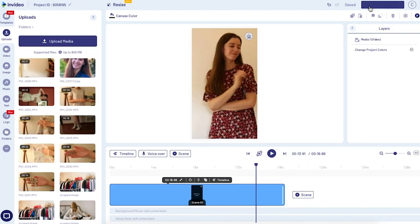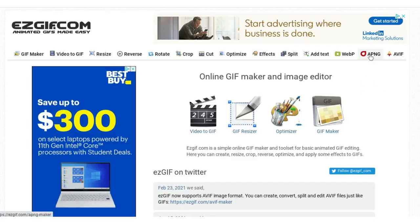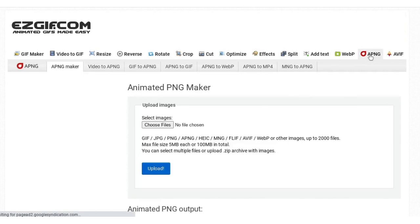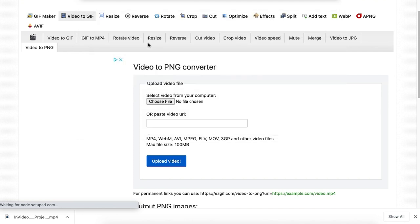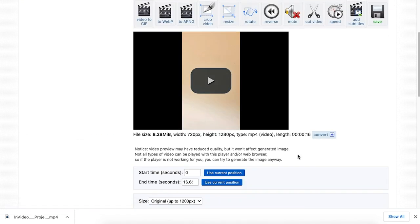The next step is to turn this video into a sequence of PNG files. That's going to allow us to remove the background from the images later on. It sounds a bit complicated, but it's not. Just head over to ezgif.com — at the top it says PNG, click on that — and then upload the video that we just downloaded. Basically what it's doing now is turning each frame of your video into a still PNG image.